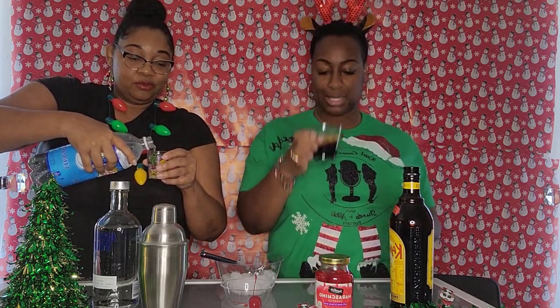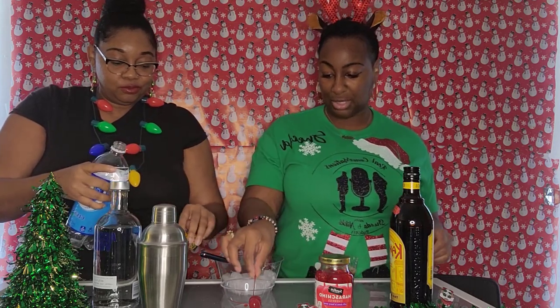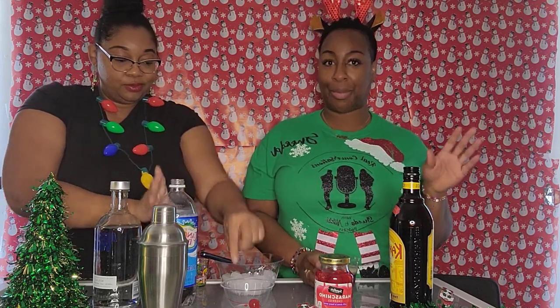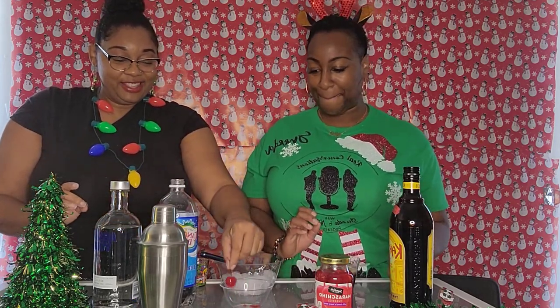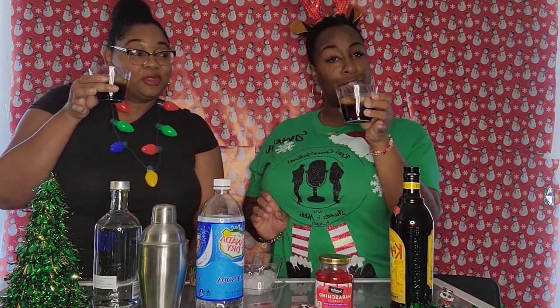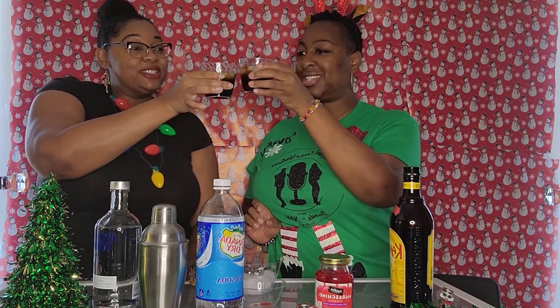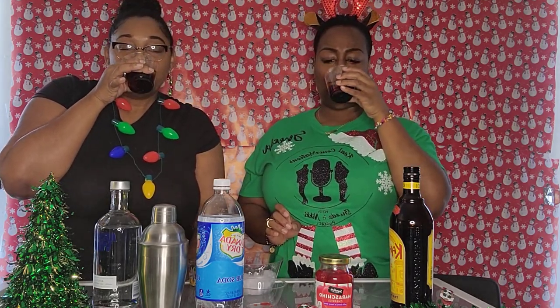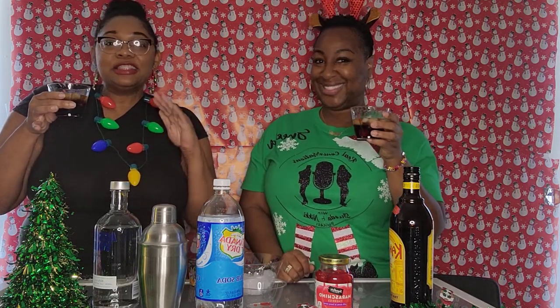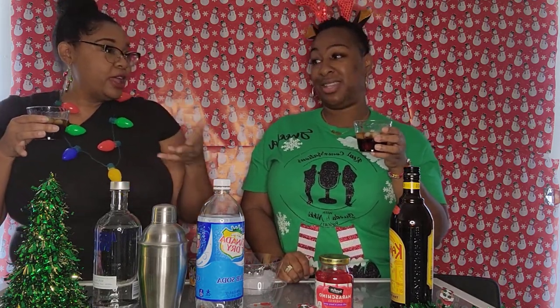I bought some cherries — put a little cherry on top. It's like a really smooth, mellow drink. I like it!